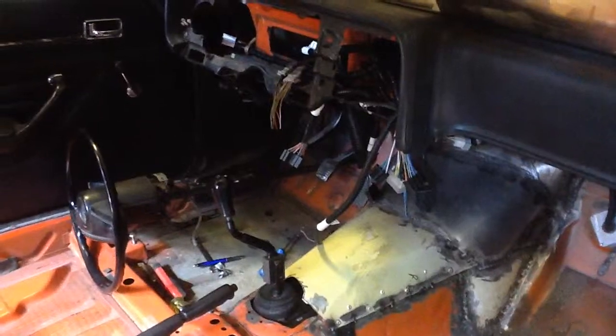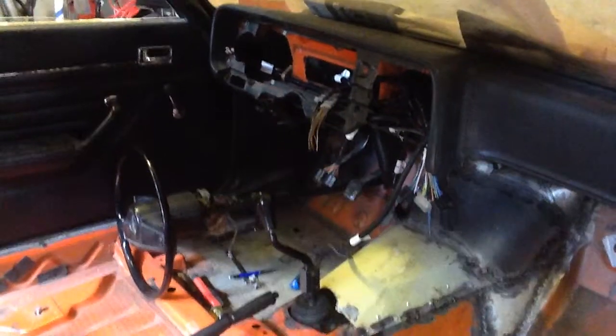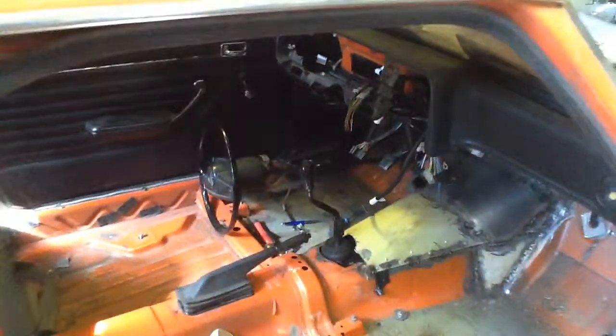That's coming along quite nicely as well. This is a painless wiring harness that was originally designed for a Factory Five Daytona Coupe, but it fits quite nicely.